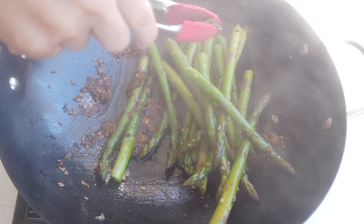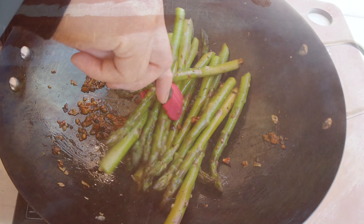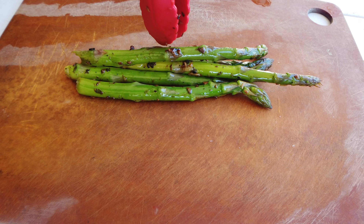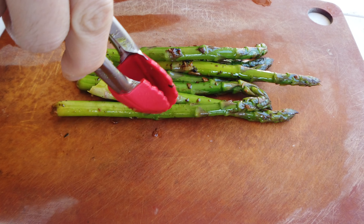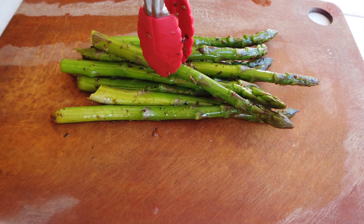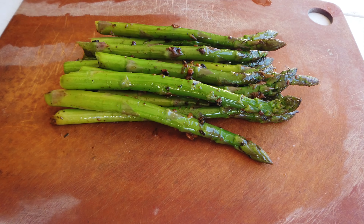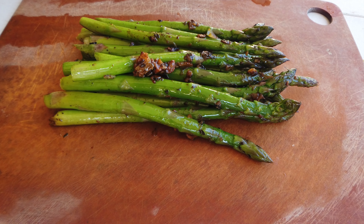Sprinkle a little bit of black pepper in there to give it a little bit of spice. I added more butter because I want it to be just a little bit more buttery. Pour some water in — maybe half a cup — and we're going to let this steam on medium-low with the lid on top.